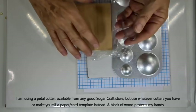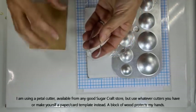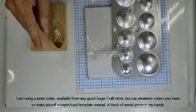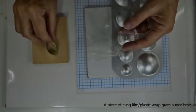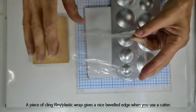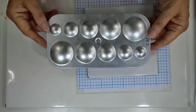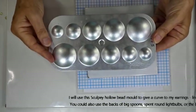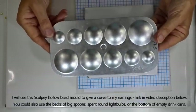This cutter is quite sharp, so when I cut down I use a piece of wood to press rather than hurt my fingers. If you don't have any cutters you can make a paper template and cut around the side of that instead. When cutting down through the clay, a piece of cling film or plastic wrap is handy because it helps bevel the edges of the slices. You can bake your pieces flat or on something like one of the hollow bead domes from Sculpey — I'll put a link to that.